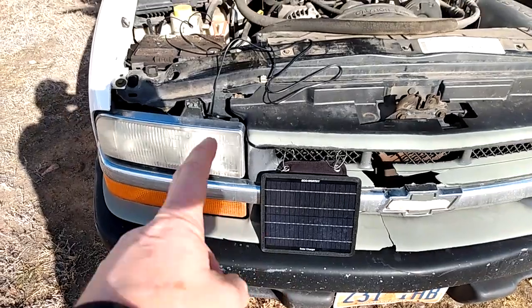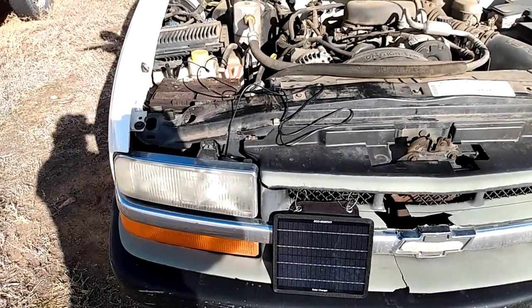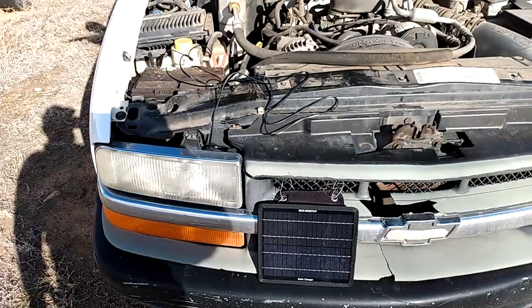If I'd had one of these, I could have set it anywhere in the sunshine with that long cord, trickle charged my truck, and been back on the road really quickly.